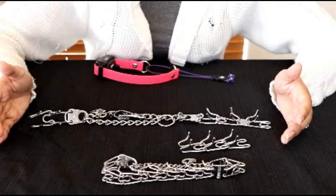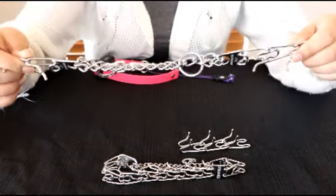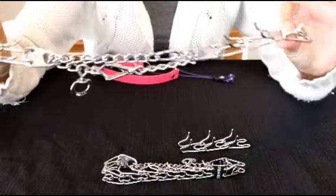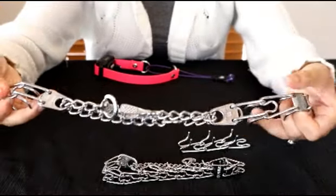Now that I've brought you in a little bit closer, I'm going to show you the details on the prong collar. This is the biggest size, the three millimeter one — 3.00 Herm Springer, marked right on the collar.